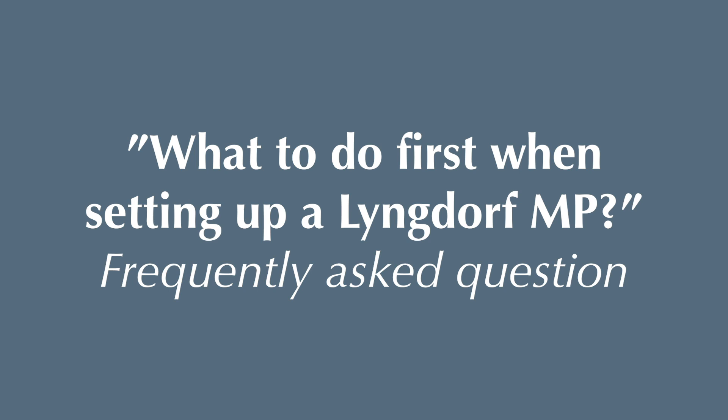What to do first when setting up a new Lyngdorf MP — and that goes for the MP40, MP50, and MP60 because the menus are the same. It's really important to understand the menu on the left side as a sequence, as an order: what to do and what to do next.